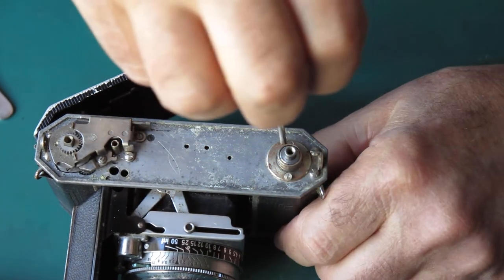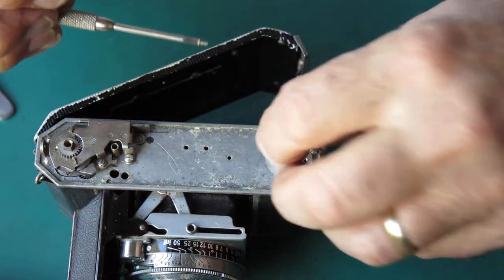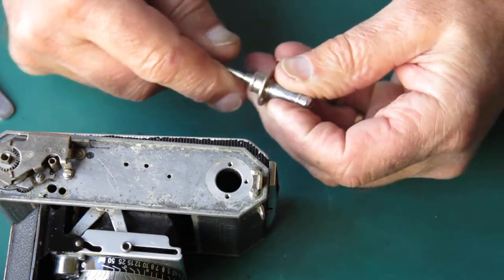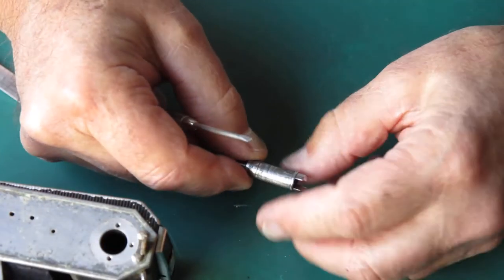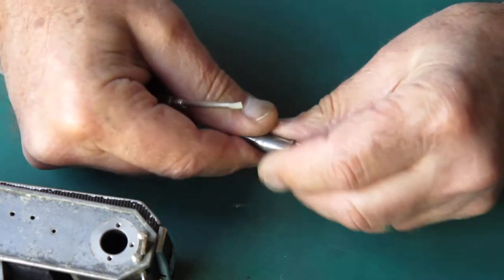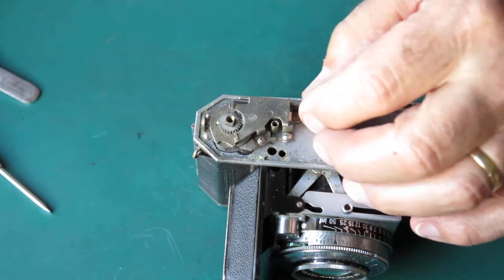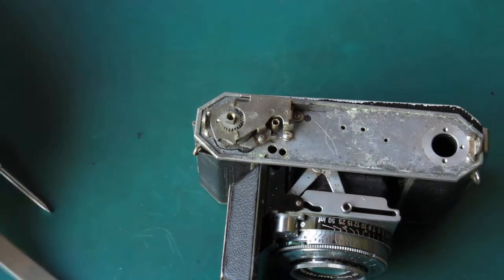Let's remove that spring and take the rewind off. That looks quite rusty around there — it's nickel plated, of course, and normally that's not going to rust. It's very stiff. Let's take that apart and see if I can lift that gear off.